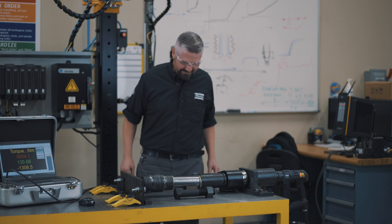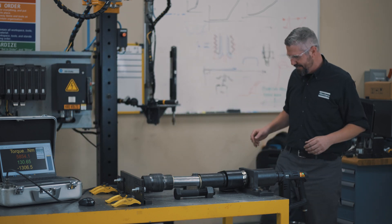That was exciting! Alright, let's take it apart and see what it looks like.